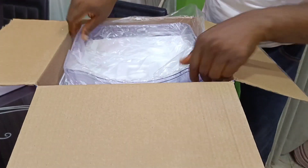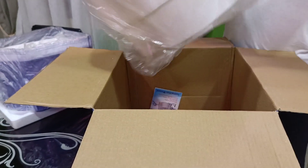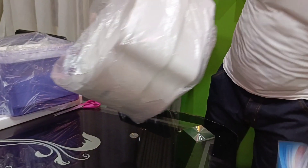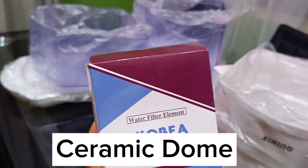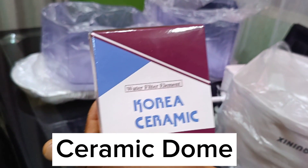So here we're bringing out the different parts of the purifier from the pack, as you can see. Next we'll begin by showing you the different parts of the water purifier.